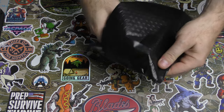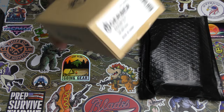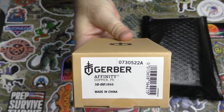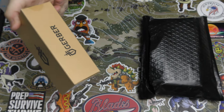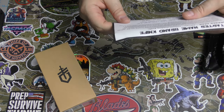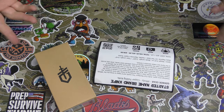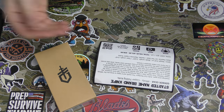It says Gerber — Gerber Affinity Copper PE. I'm spacing on what the Gerber Affinity is right now. I don't know, but this is the starter name brand knife. The Affinity Copper Folding Knife. Interesting.